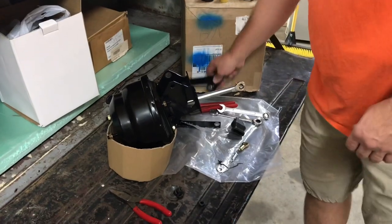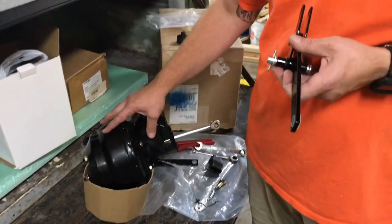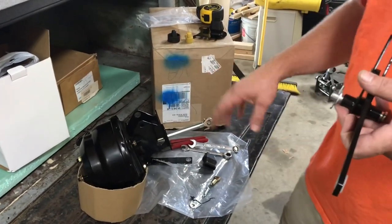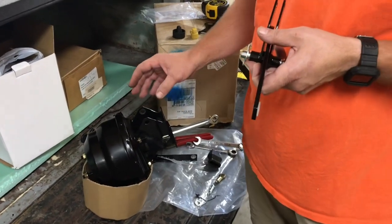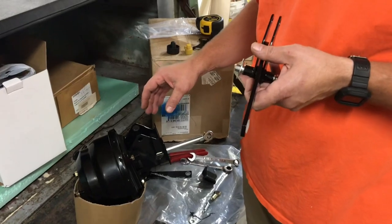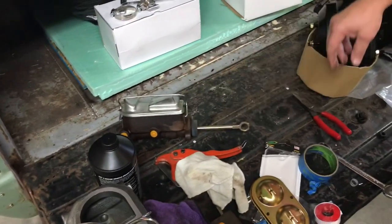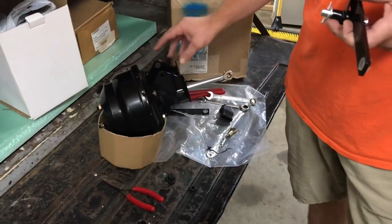Just wanted to do a quick video. I ordered this brake booster conversion kit from CJ Pony Parts. I've got a '71 Ford F100 with manual brakes on it — drums on all four wheels. Here's my old master cylinder that I pulled out.